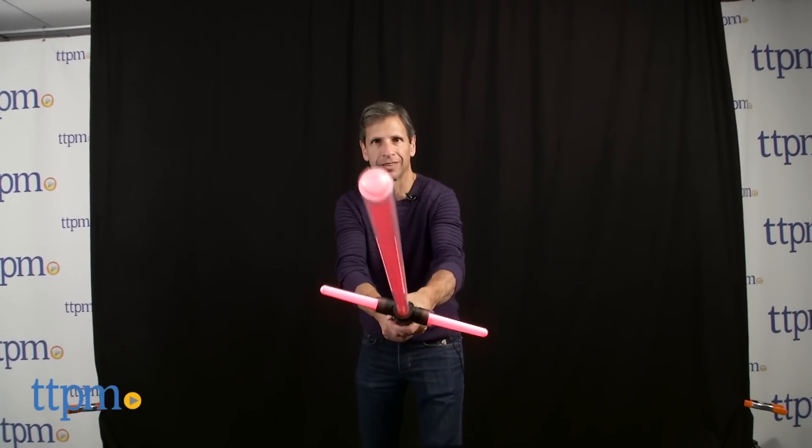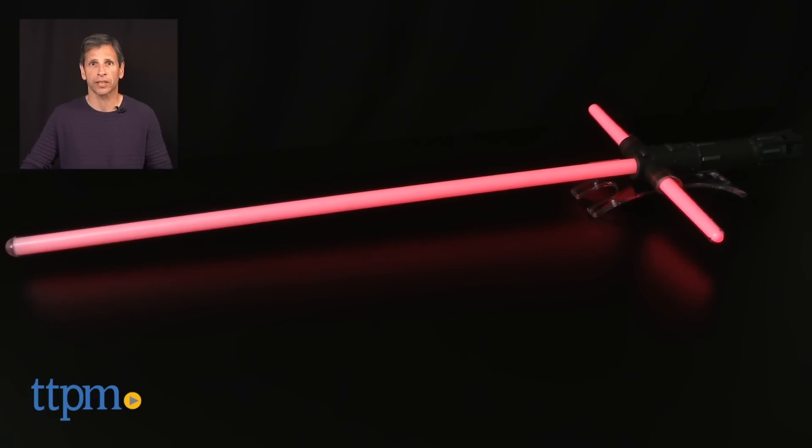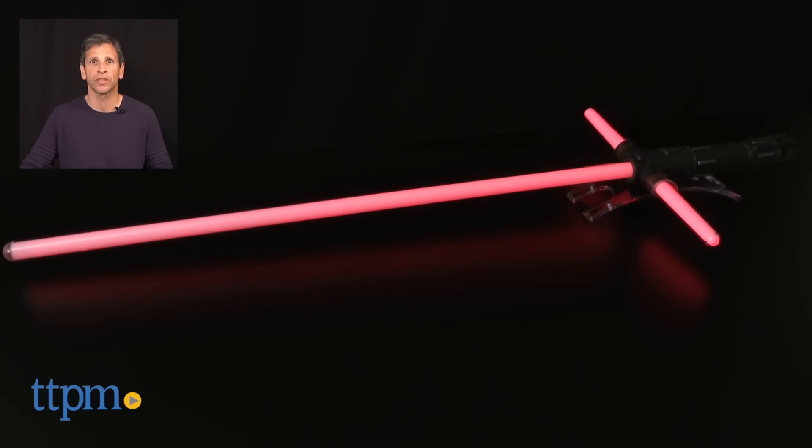When you move it around, the great lights and sounds really make it feel like you have a real lightsaber. This is from Hasbro. For where to buy and current pricing, visit us at TTPM, and don't forget to subscribe to our YouTube channel for more reviews every day.